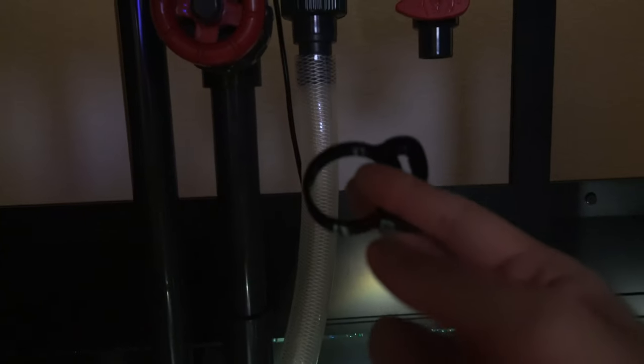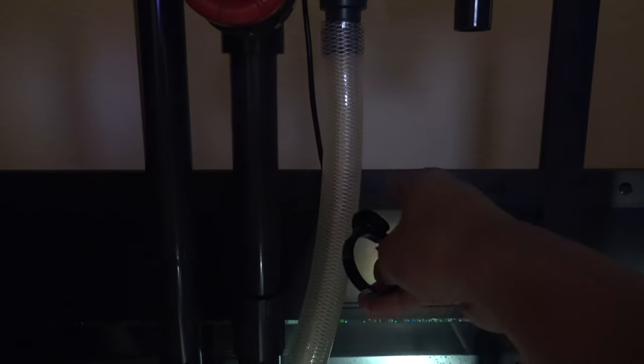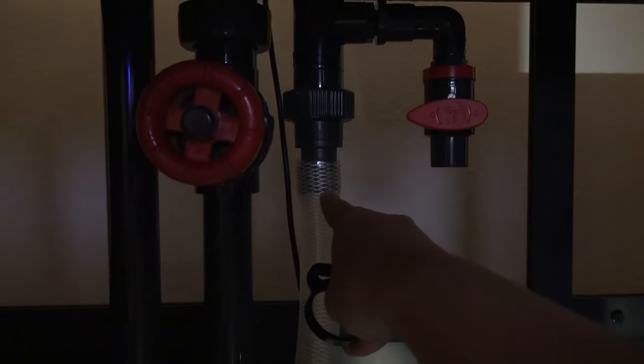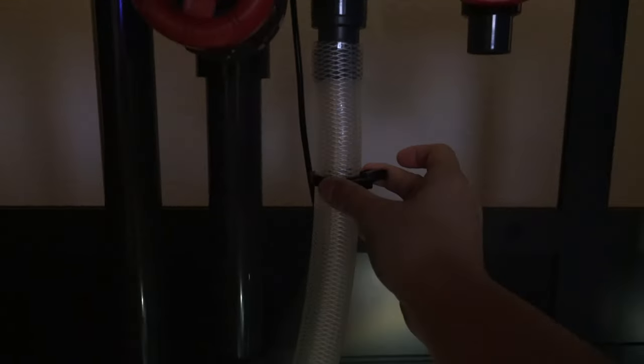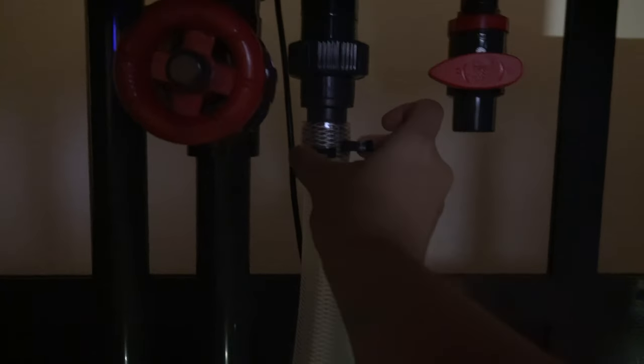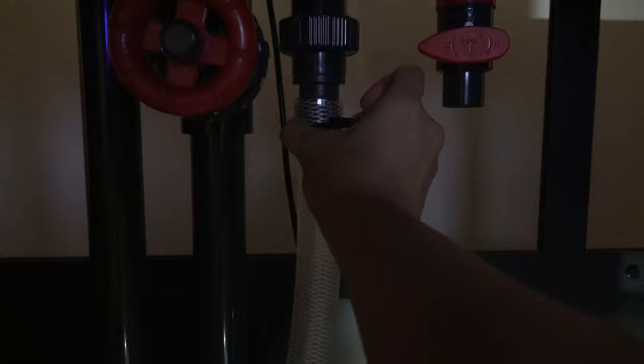The next issue was the hose clamp. The hose clamp provided is a one and one-quarter inch clamp, which is the same size as the hose when it's not expanded. But when the hose is pushed onto the fitting and bulges out, it actually does not close and you can't crimp it at all. I ended up having to order one size up. If you put the clamp around the hose normally it closes, but on the fitting it won't close at all.